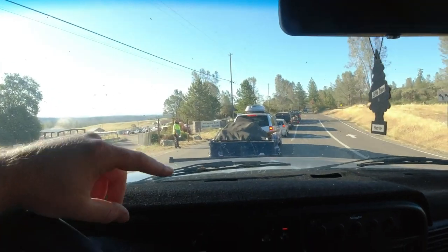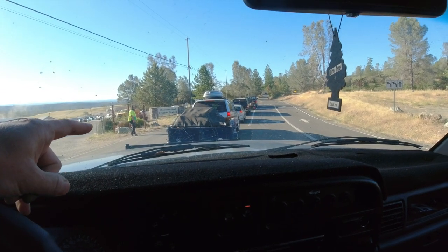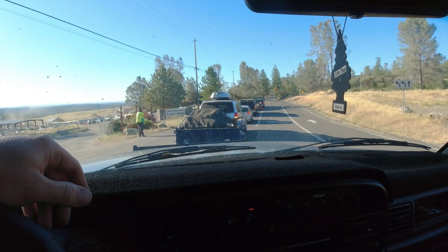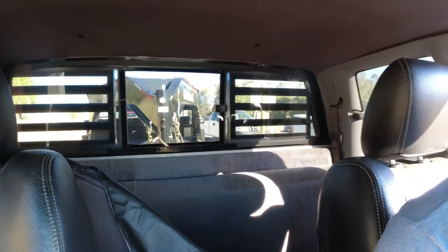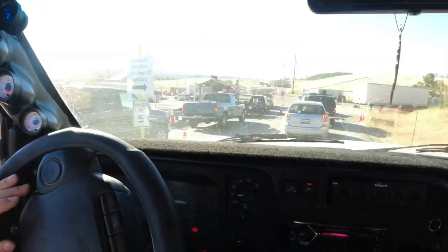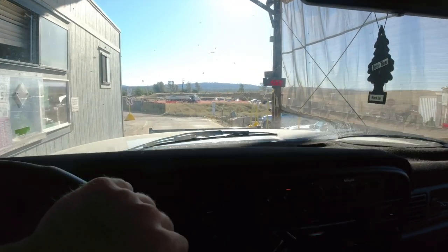He wanted to get into an argument on a Sunday morning. Basically, they have inbound scales — you go through those, clock in, dump your load, go out the outbound scale, clock out, pay, and leave. But if they're busy, they'll let you slide in on the outbound to clock in and it skips — probably 40 cars. So that mini Diamond C buddy right here will be clocking in as you're leaving if you do something like that.